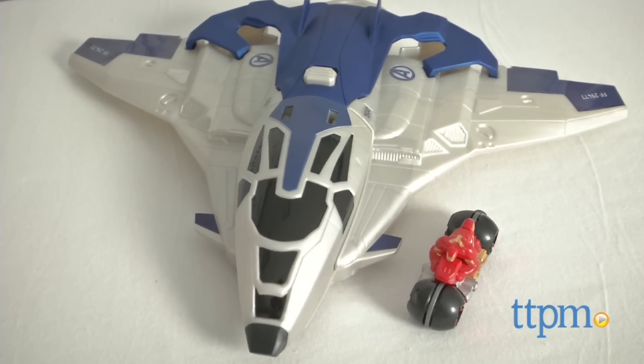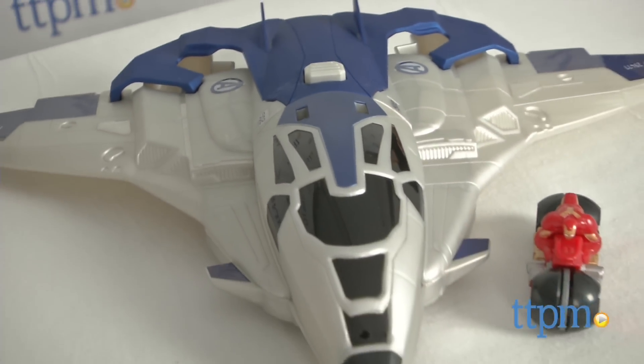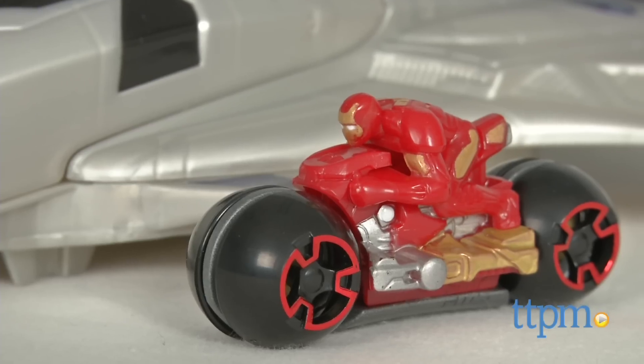Launch Iron Man into battle with this cool toy. Hi, I'm Laurie from TTPM, here with the Hot Wheels Avengers Age of Ultron Quinjet Moto Launcher from Mattel. This playset comes with a Quinjet and an Iron Man Moto vehicle.